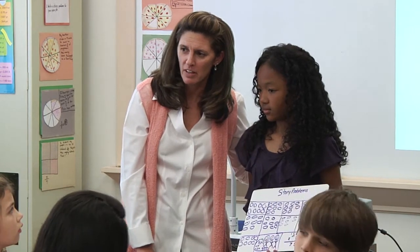Ben, help her out. What can she think about from now on when she's taking 25 multiple times? Quarters.